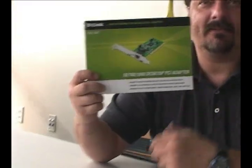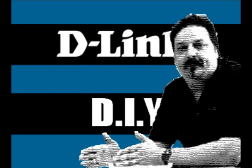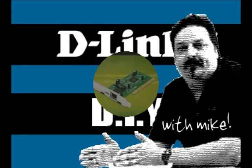Hey everybody, today we're going to install the Gigabit Desktop PCI Adapter. Hi everybody and welcome back to another episode of D-Link TV DIY. I'm Mike and I'm here to help you get more out of networking.